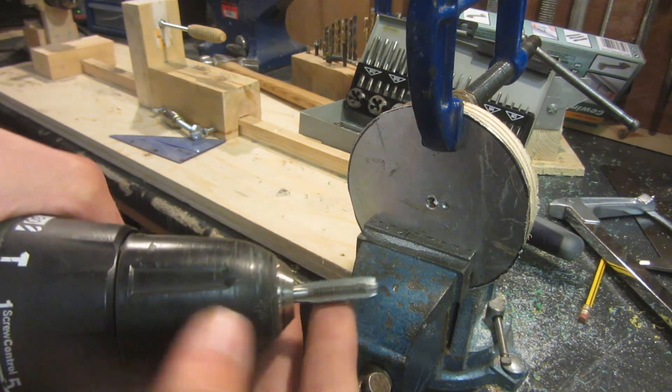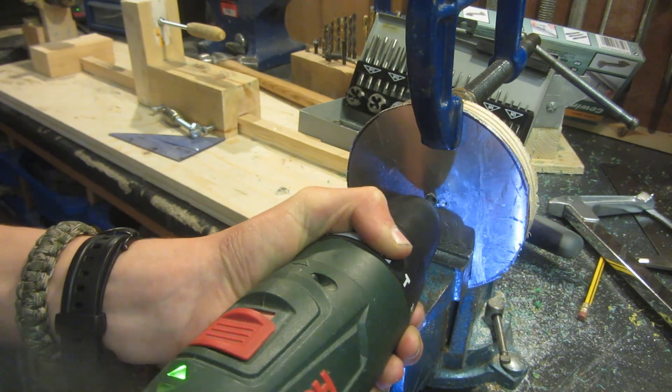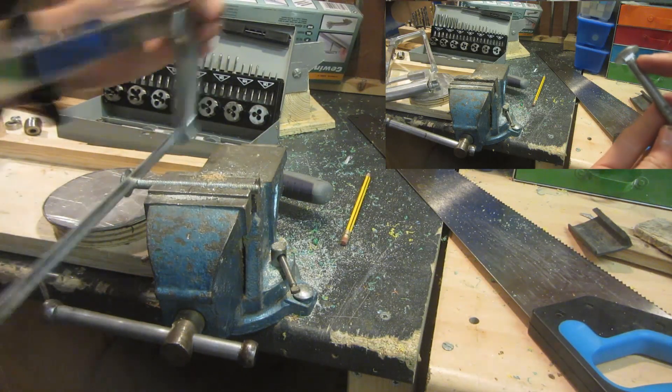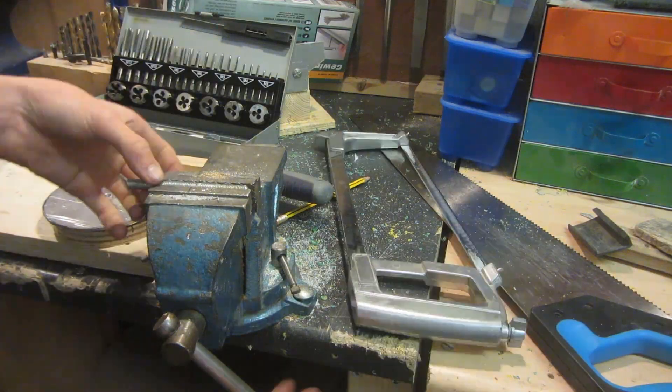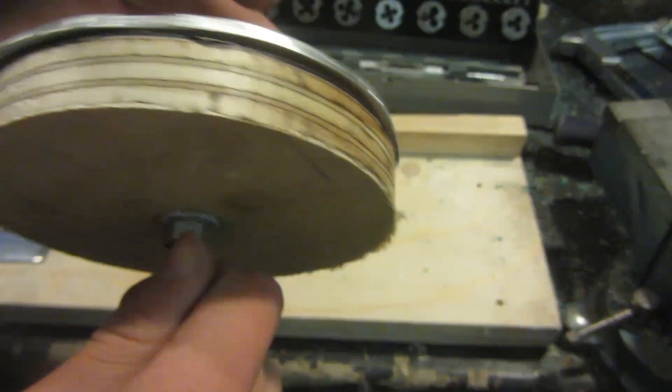Using an M8 thread tap, I'm going to tap this hole to M8. I'm then going to cut the end of an M8 bolt and use it as an M8 threaded rod. The two discs can then be threaded on and sandwiched by two different nuts and two washers.